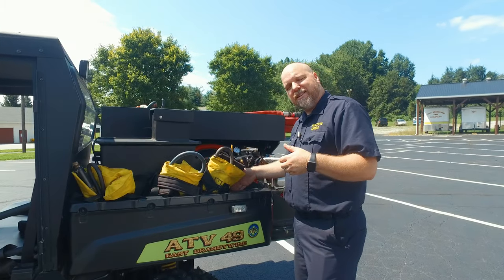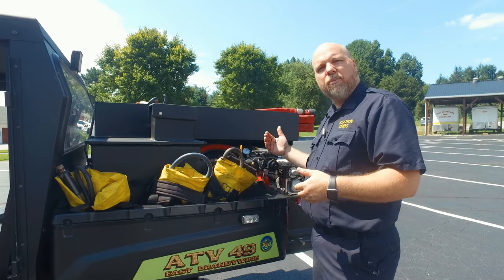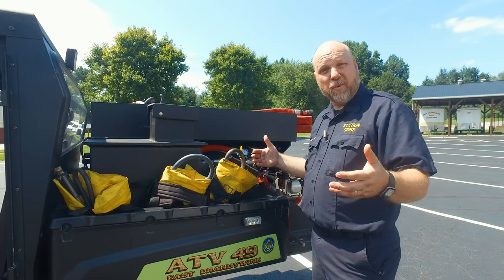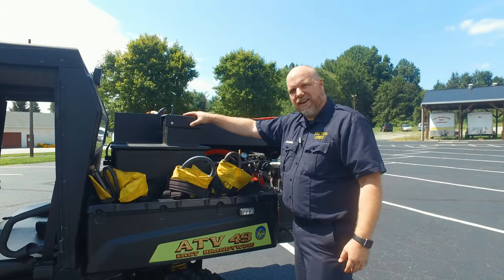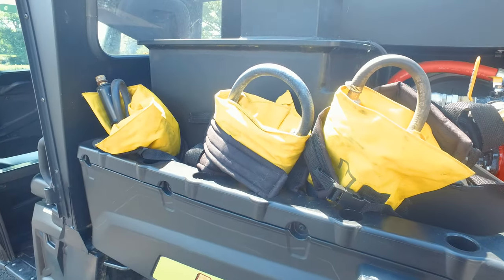It's only held in here by snatch-up straps. We unstrap it and we put the EMS bed back in during the wintertime when we don't need brush trucks. But this is a 75-gallon tank. We have three different Indian tanks.